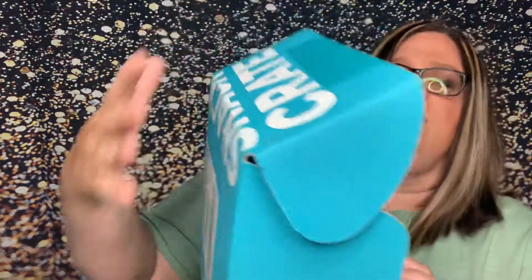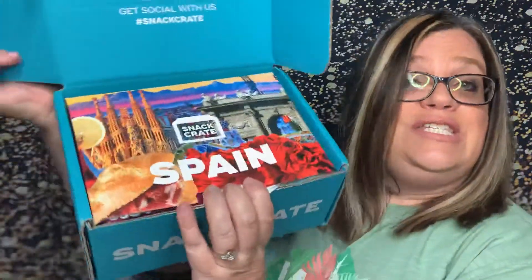So I get the middle box, which is like the original box, I think they call it, and then I add on a beverage à la carte. So let's go ahead and see. We have Spain! Spain!